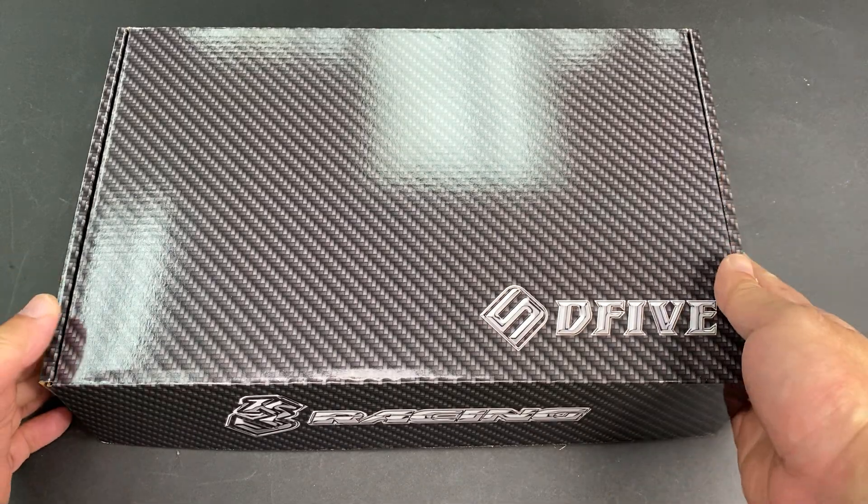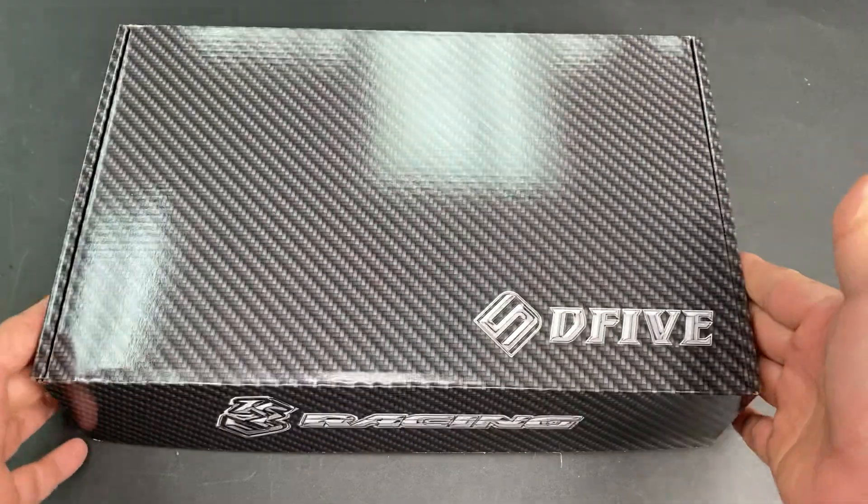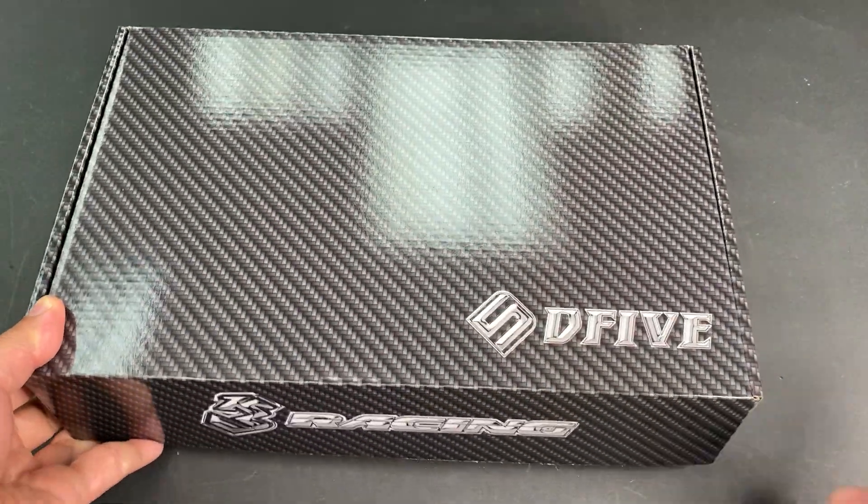I'm unboxing this Sakura D5S GA. This is a wet edition.